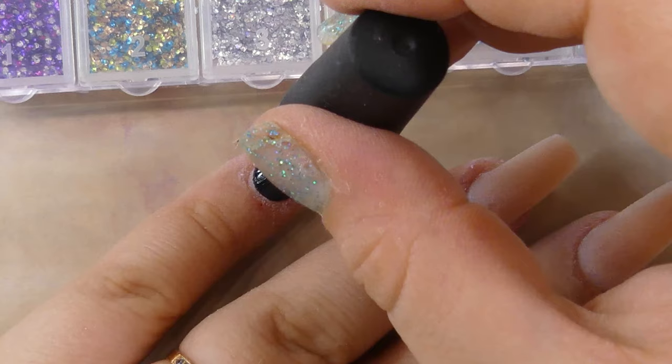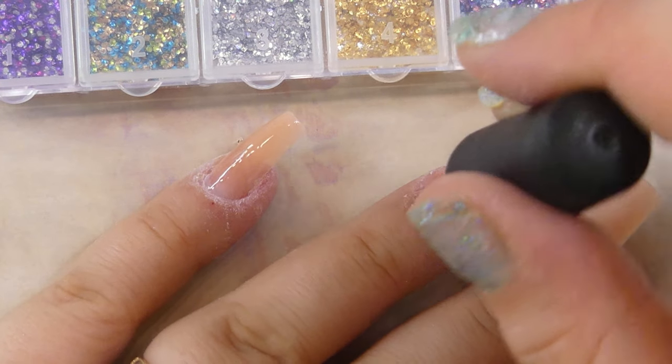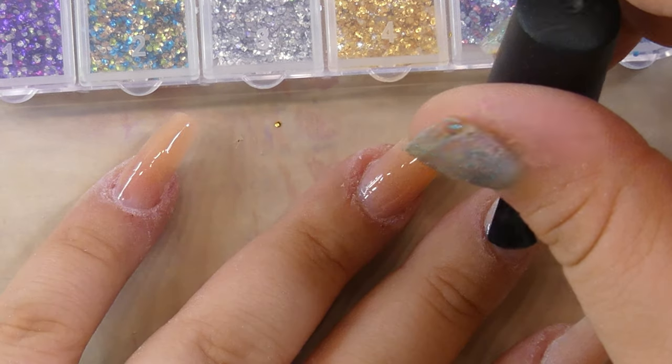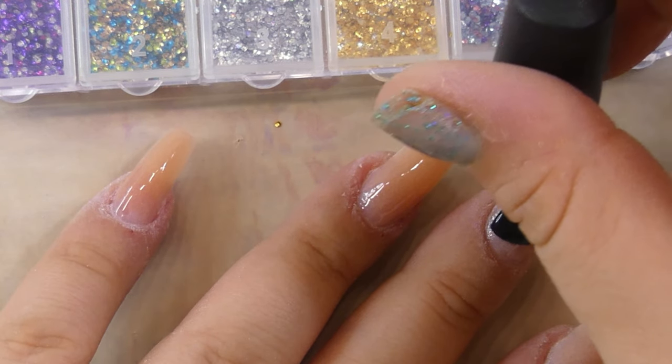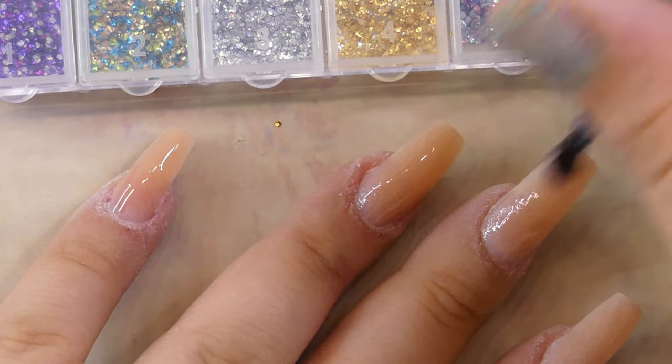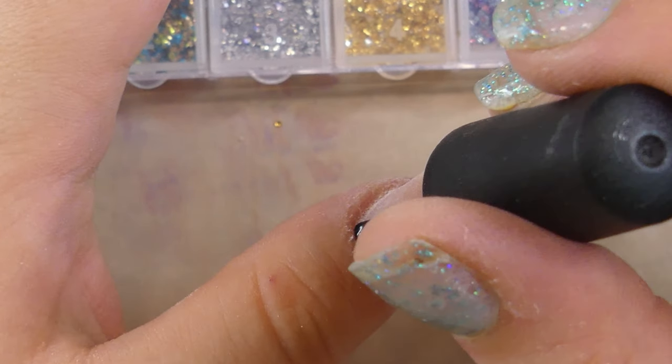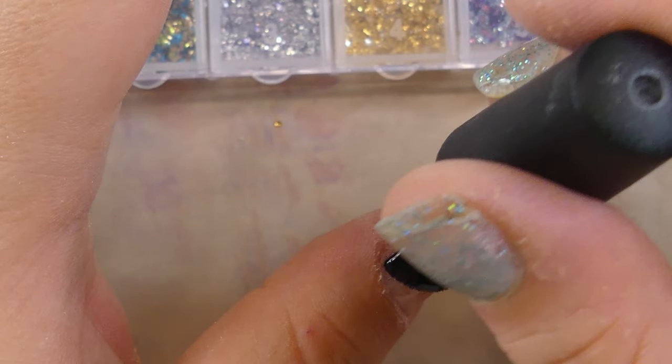Before we start adding the sequins onto the nail, I decided to add a layer of transfer foil gel. My idea was that it's sticky so I could easily deposit the glitter exactly where I wanted it without it moving or running off the sidewalls of the nail.